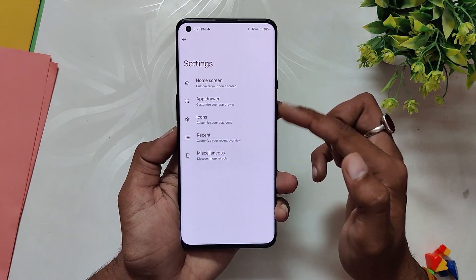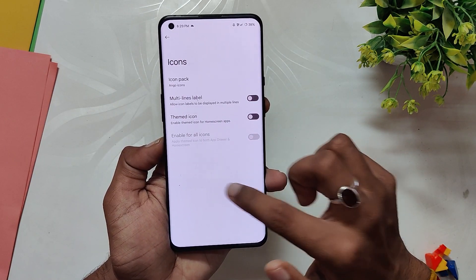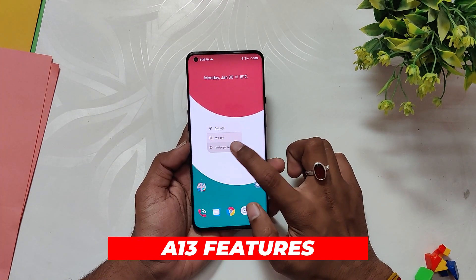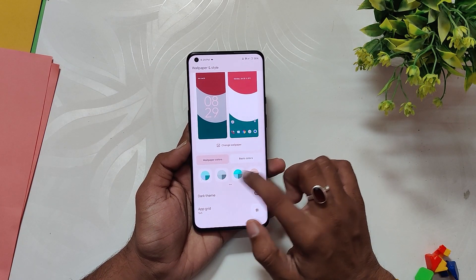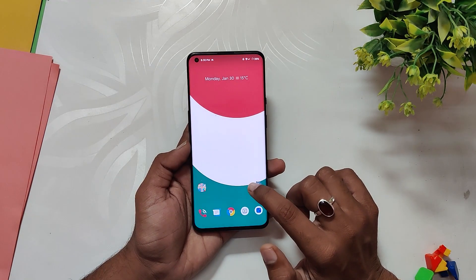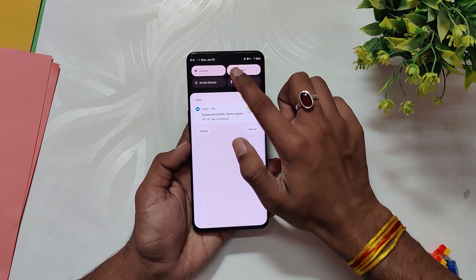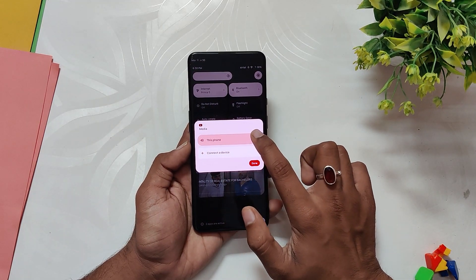You get the Nameless AOSP launcher, which has some extra customization options over the basic stock Pixel launcher. From the first look, the ROM feels stable and snappy. This is an Android 13 base build, so you have all the latest features like more accent colors to choose from in the wallpapers and color section, the new music player widget, output picker, and other Android 13 features, all working quite well.